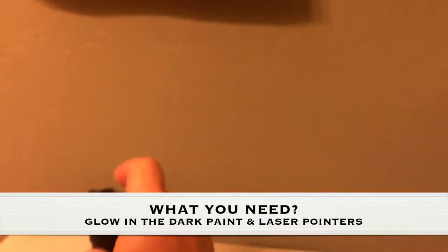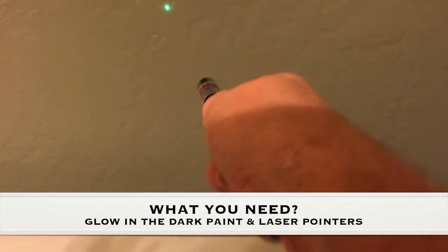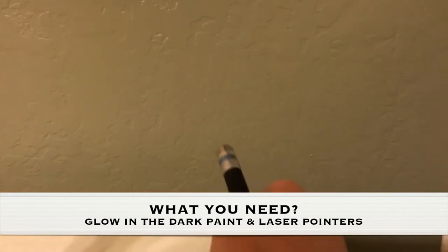And then I also have three different laser pointers I got on Amazon. I got a red, I got a green, and then at the end I've got a violet one.